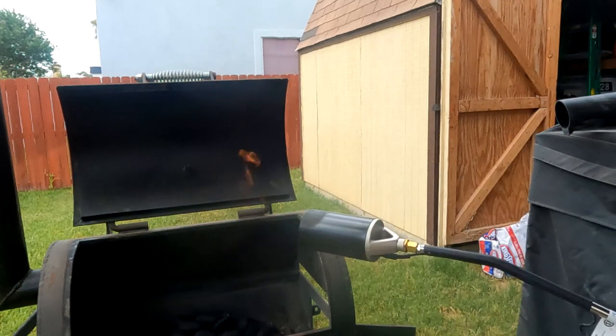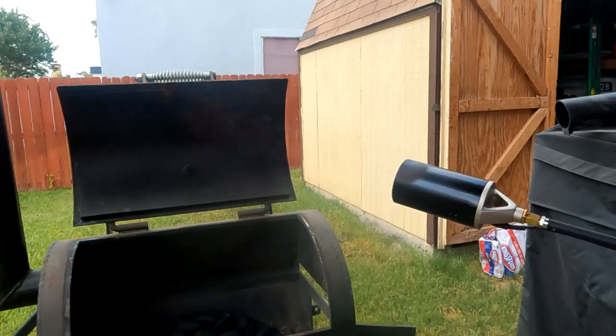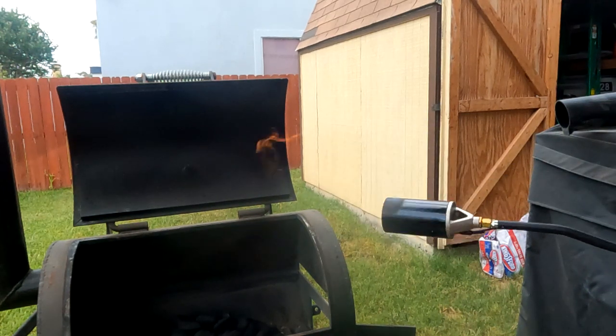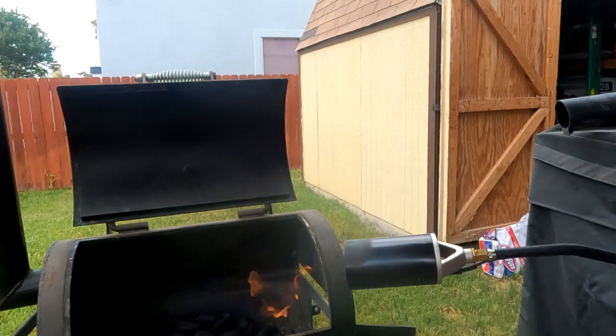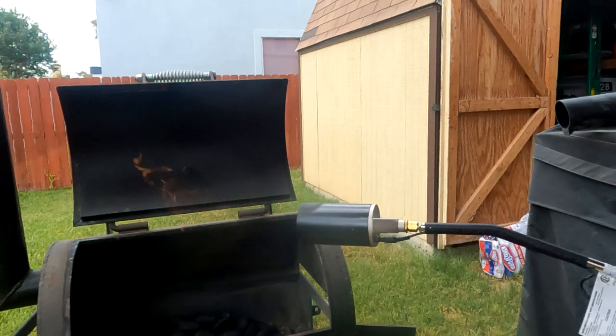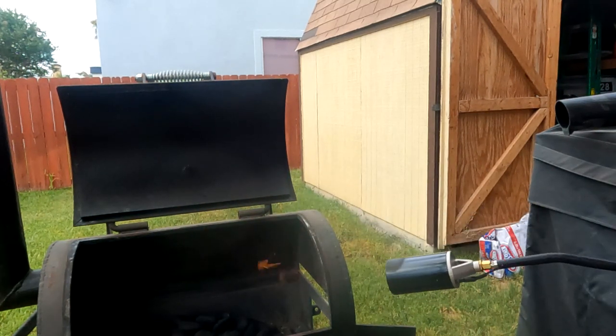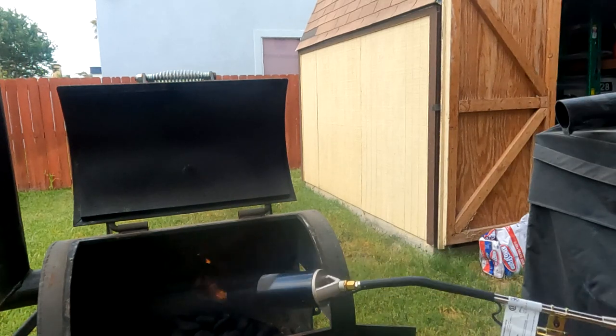By simply using this product, you're already saving yourself about 20 to 25 minutes of charcoal lighting time. But the next step will be a game changer. Let's go ahead and start lighting it up the original way first.